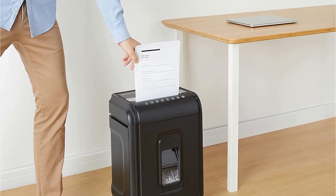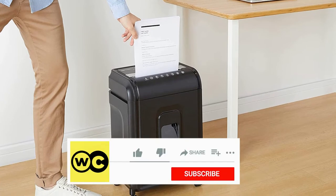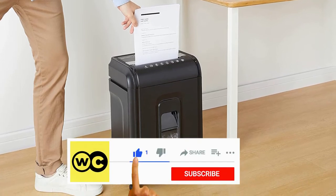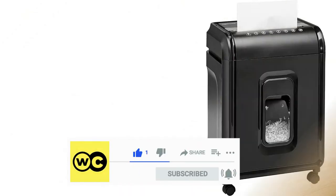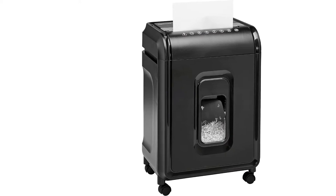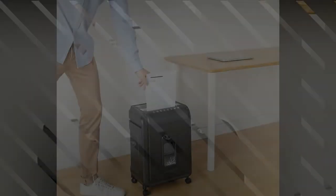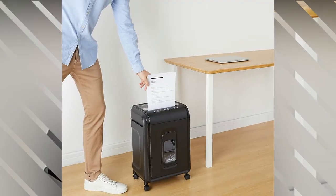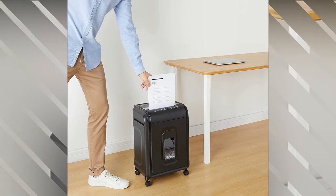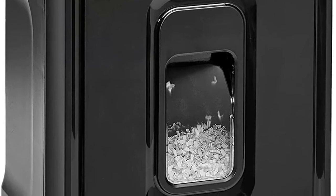The Amazon Basics 12-sheet high-security micro-cut paper, CD, and credit card shredder with pull-out basket is the upgrade model to acquire if an 8-sheet shredder won't cut it because you always have enormous piles of sensitive papers to dispose of. It can handle 4 more sheets at once than the standard Amazon Basics model, and it has a twice-as-long-rated runtime — 10 minutes against 5 minutes — meaning you can shred more paper in a single session.